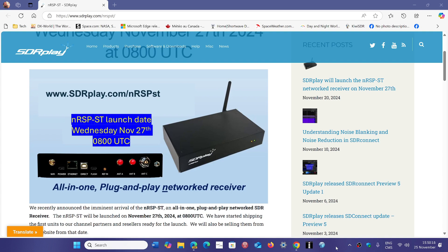This is their new SDR, their new software-defined receiver. It differs from the standard receivers you might see from SDR Play in the fact that it can be used as a standalone SDR with your PC, just like the RSPDX, RSP1, and so on. But it is actually designed to be used in a network and for remote use.